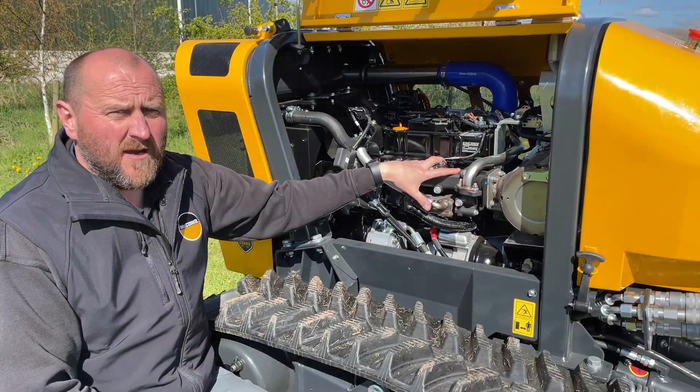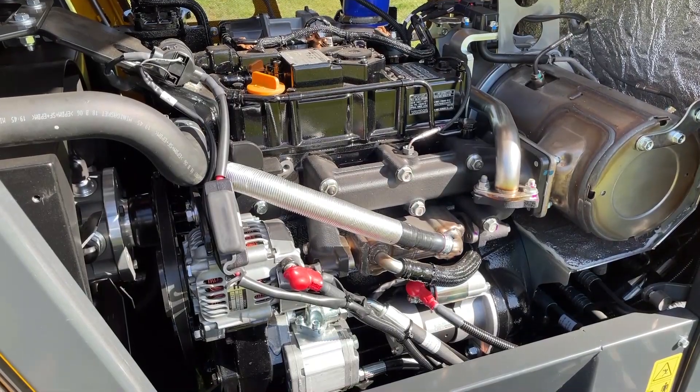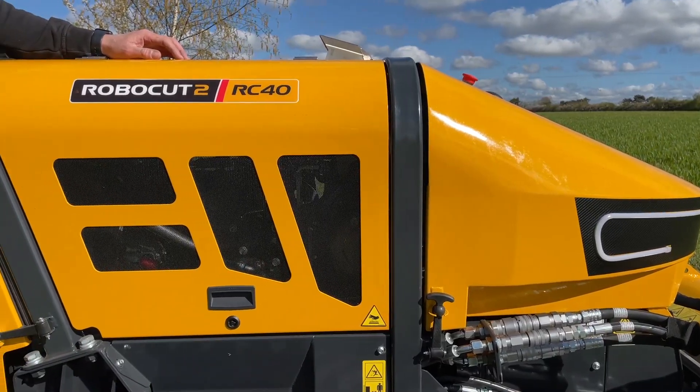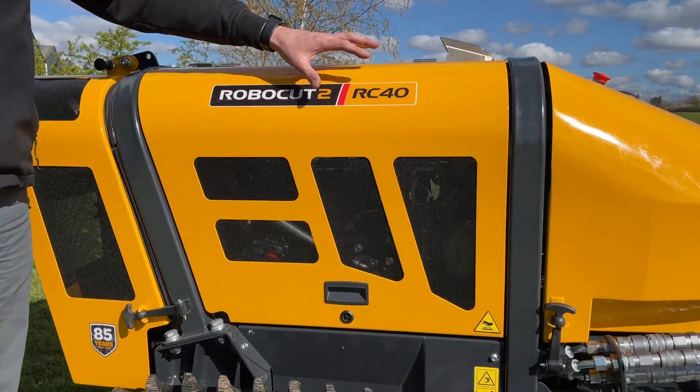The Robocut is powered by a Yanmar three-cylinder 40 horsepower Stage 5 diesel engine. The machine comes standard with two roll bar protections, one on the front and one on the rear of the machine, and metal panels.